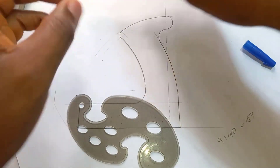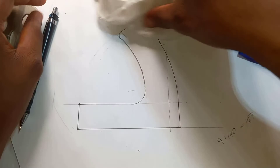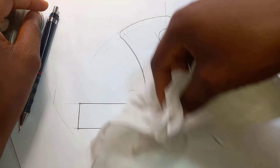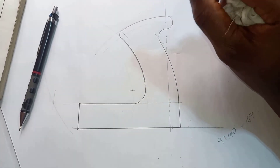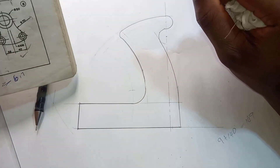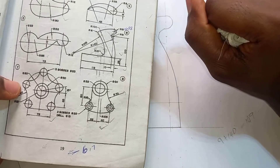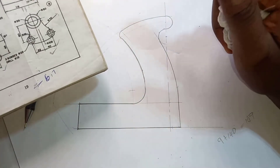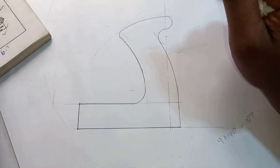So we're done with this example. If you didn't get any steps, go back and check them out. What you need to do next is dimensioning, and you are good to go.